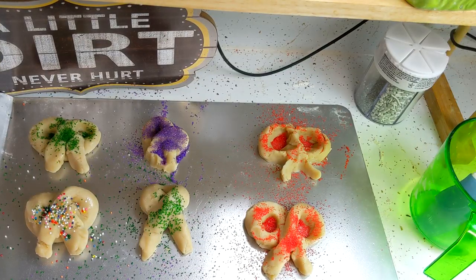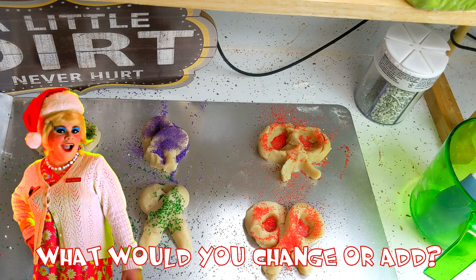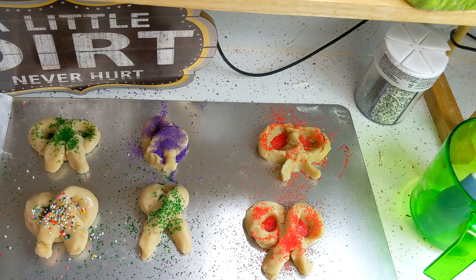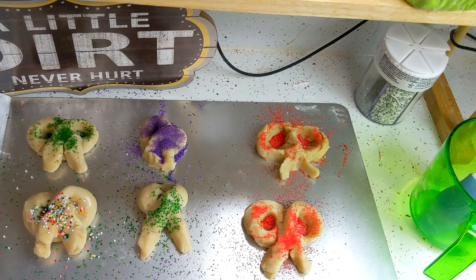I've preheated the oven to 375 degrees. We're going to bake these until they're slightly firm to the touch — that's going to take about 12 minutes. You don't want to over-bake them so keep an eye on them. Wow, this kind of looks like Mardi Gras, but Merry Trailer Park Christmas! Set your timer.